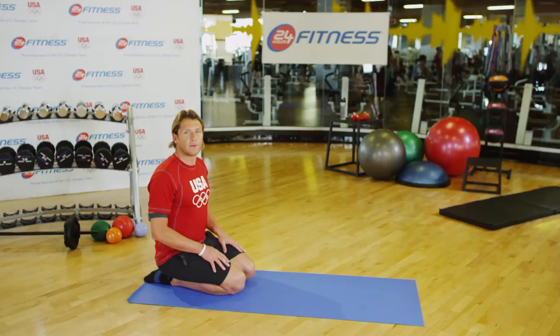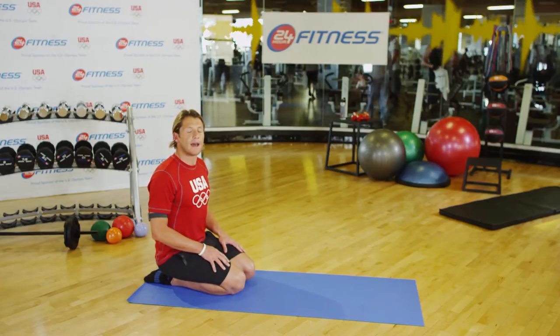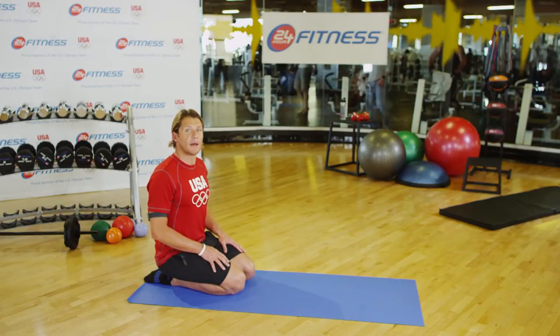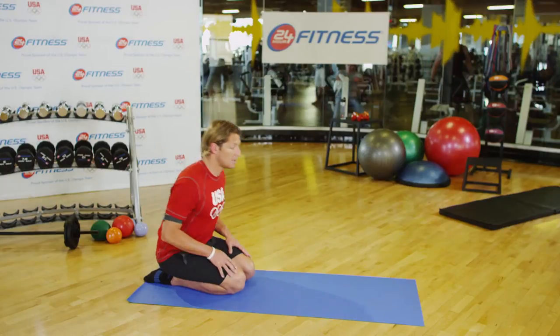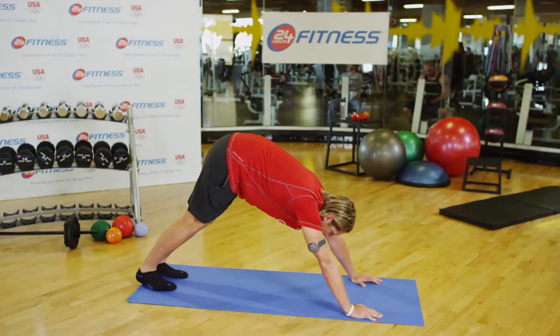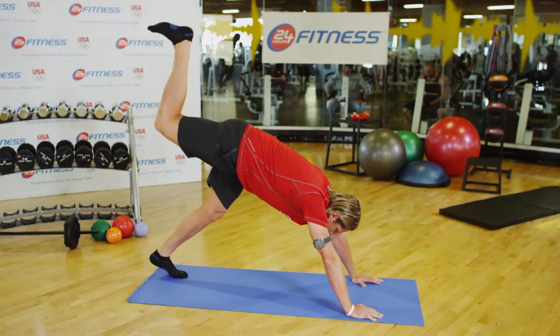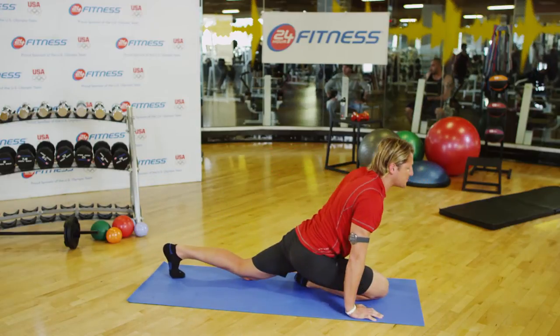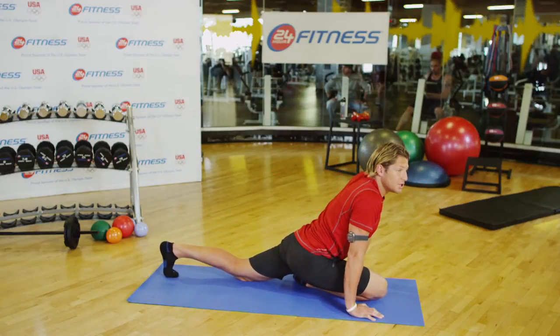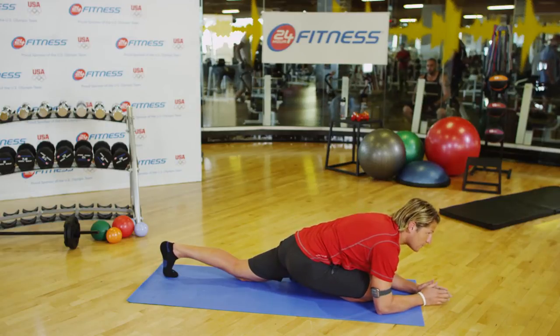Yoga is great for flexibility and core strength, and one of my favorite movements is the half pigeon. You can use a yoga mat to perform this exercise. Start in the downward dog position, pushing your heels toward the ground. Lift your right leg up and bring it down through your arms. In this position you can really feel the stretch — ease into it and hold for as long as you can.